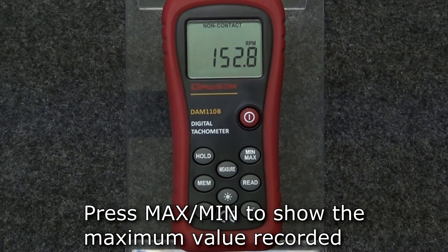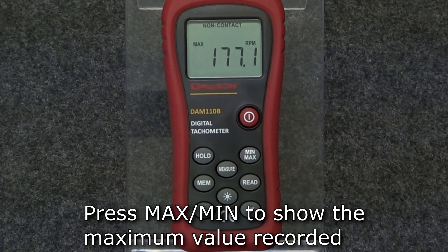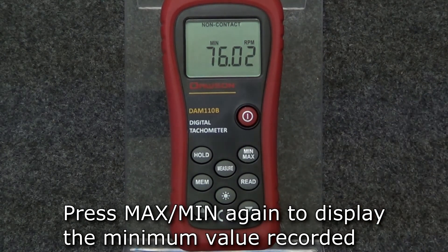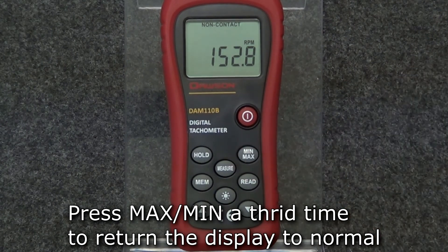To show the maximum recorded value, press the max min button and the display will show the maximum recorded value. Press max min again to show the minimum recorded value. Press the button a third time to return the display to normal.